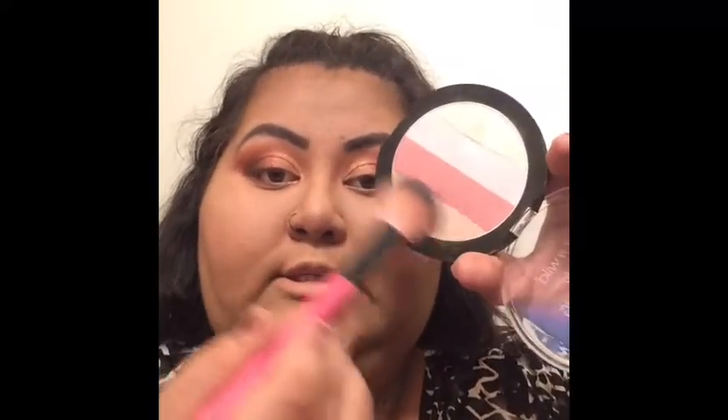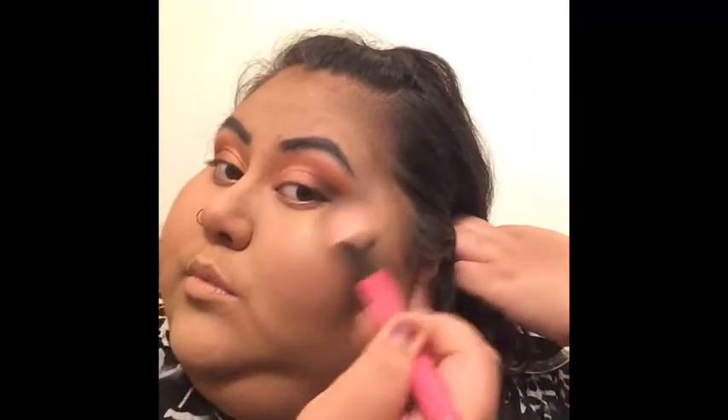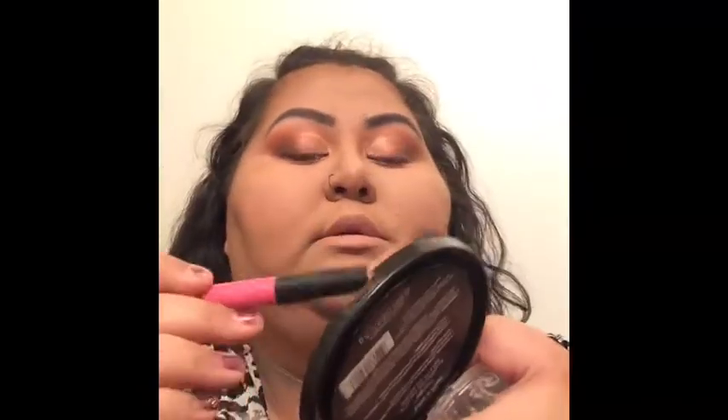We're going to use this illuminating powder from the Wet n Wild illuminating powder palette. Using this brush, we're going to go into the golden side and just go over the face. Just like that — a little bit on my forehead too.